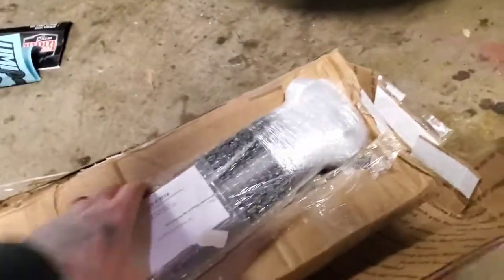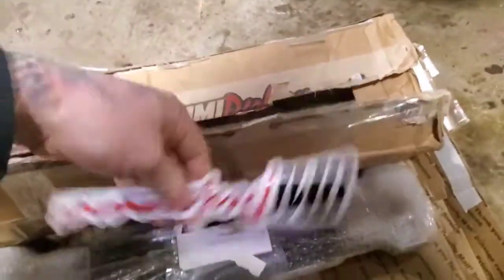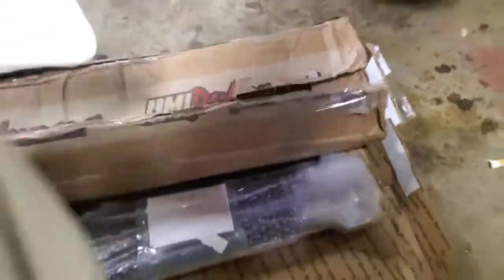I guess I paid for tape, not control arms — they gave me a lot of that. Oh, stickers! Gotta have stickers, except I do not put stickers on my car, so they'll go on the toolbox when I feel like it.